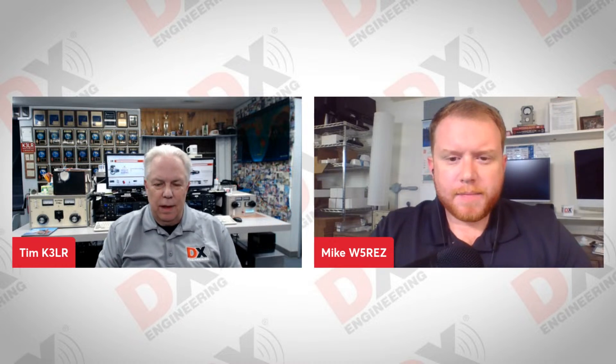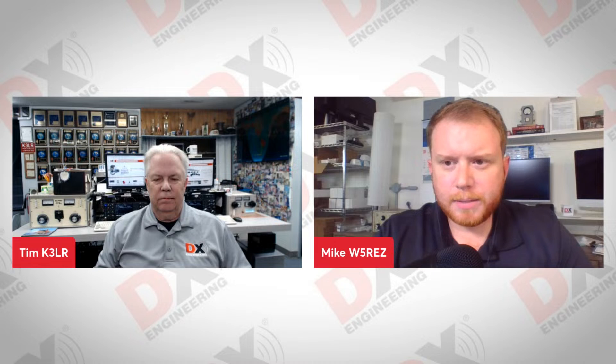Mike, how was the Hamvention for you? Hamvention was a lot of fun. It was the first time I'd ever been up there to Dayton. Got to enjoy Ohio, got a couple of Parks on the Air activations in, met a lot of great people, and talked to a lot of nice people at the DX Engineering booth who came by to check out all the new products. It was just a good time, and I'm looking forward to it next year.